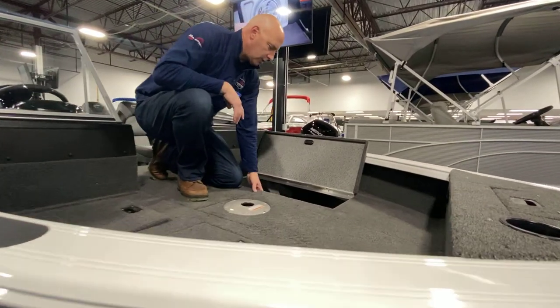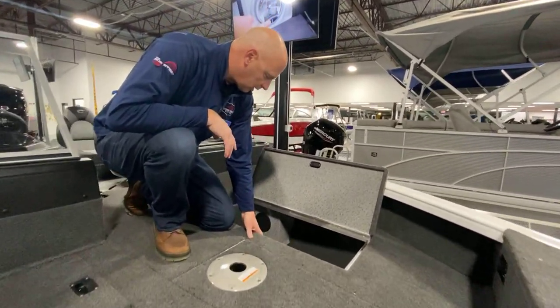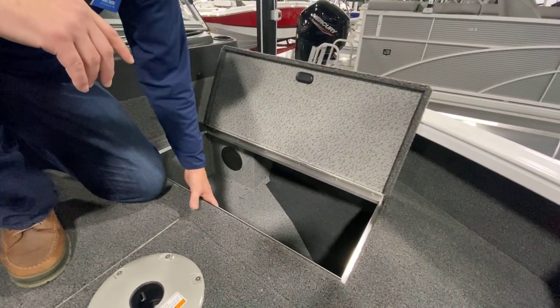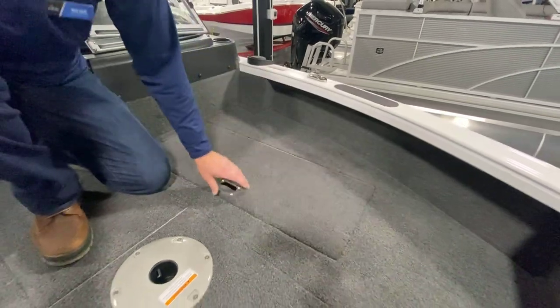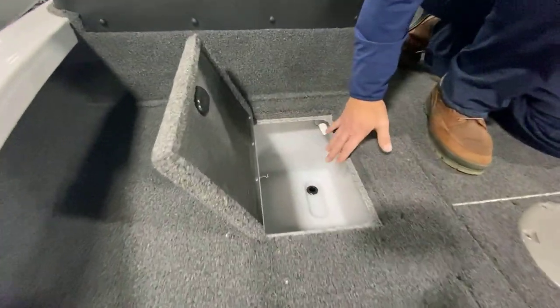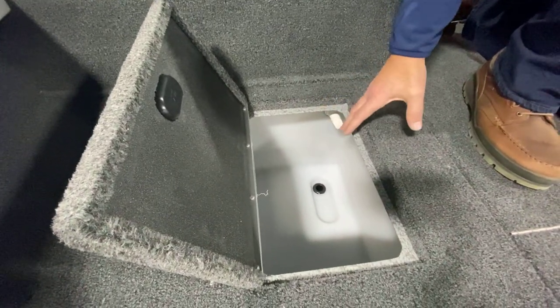Another great feature — lots and lots of storage. It's not just the great big boats you've got to worry about. These have tons of storage in them, one here, one here. Plus a nice little bait well so the person fishing up front doesn't have to bring their fish to the back.